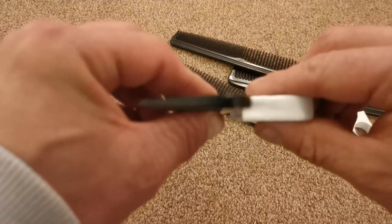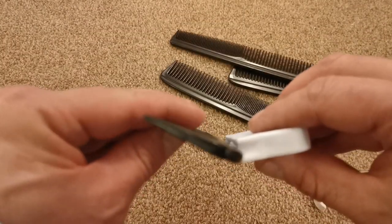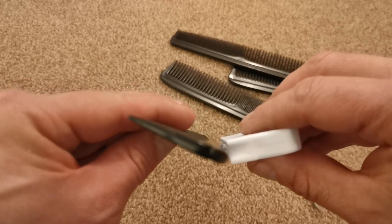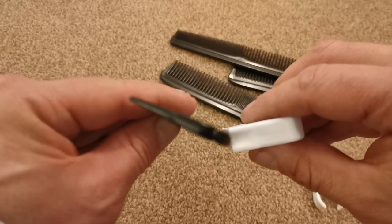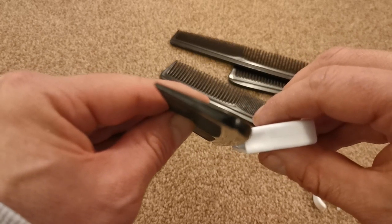With one of them, I'm going to mount the comb at an angle away from the double clips.